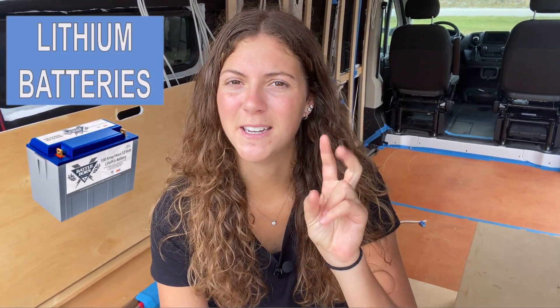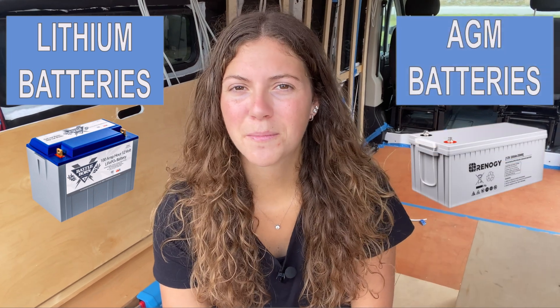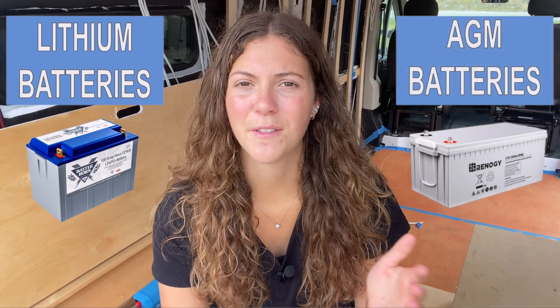When it comes to choosing your batteries, you will come across several different types, the two more common options being lithium and AGM, so I'm going to cover the pros and cons of going with either battery.